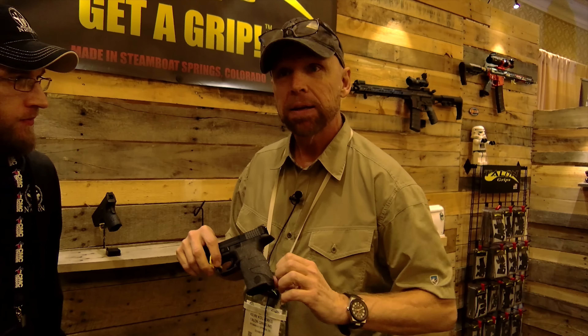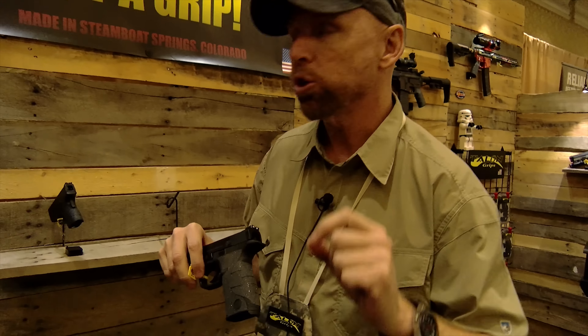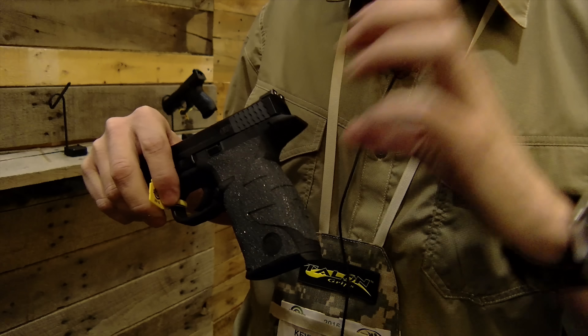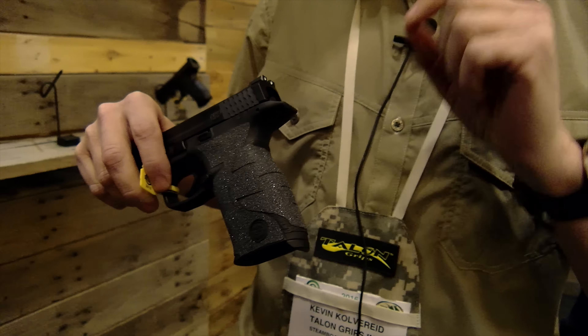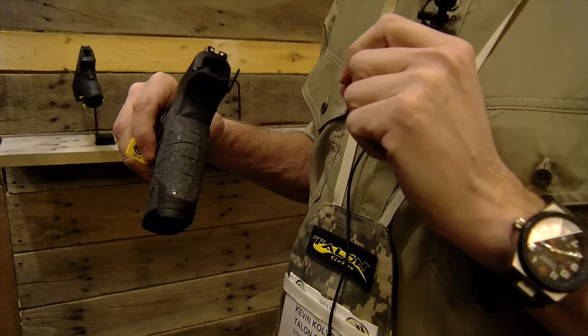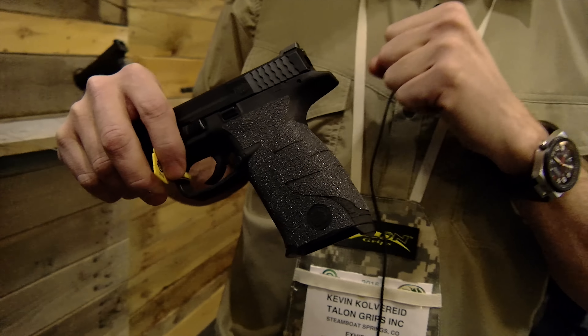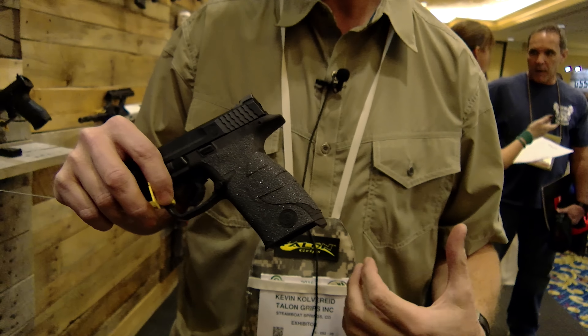This is the granulate grip — sandpaper-like, but very, very thin. The old skateboard tapes were 0.8 to 1.2 mils thick and people were having issues with too much added thickness. This is 0.4 mils — less than half a mil thick — and it still provides a very aggressive hold. The guys who like it most are military users who aren't carrying things tucked away or concealed.